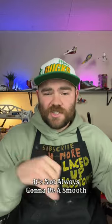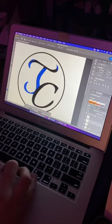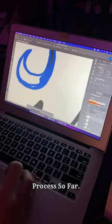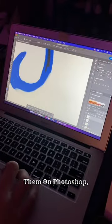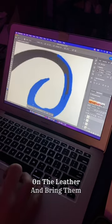Let me tell you, it's not always going to be a smooth ride when crafting boots. There's lots of trial and error. Tweaking designs — every challenge is a step closer to perfection, but I love this process so far. After hours of trial and error drawing out all the designs and redoing them in Photoshop, I finally got the design where I want it, and I'm so excited to put them on the leather and bring them to life.